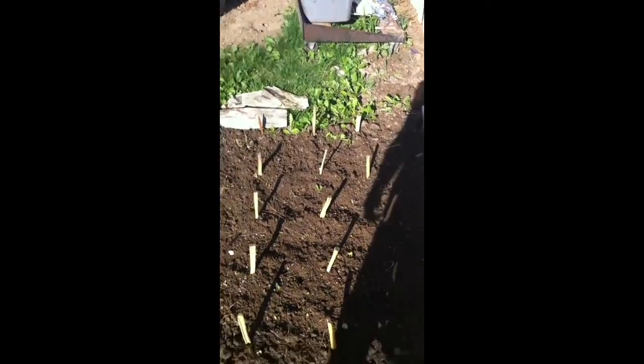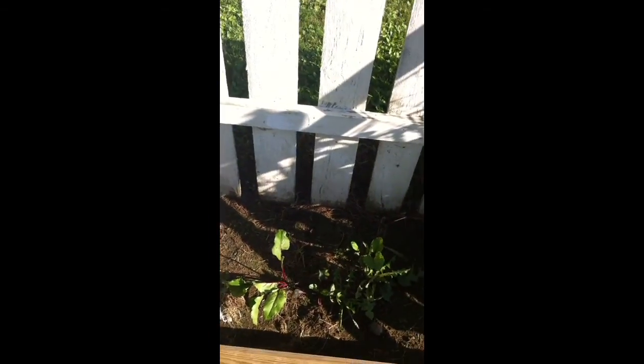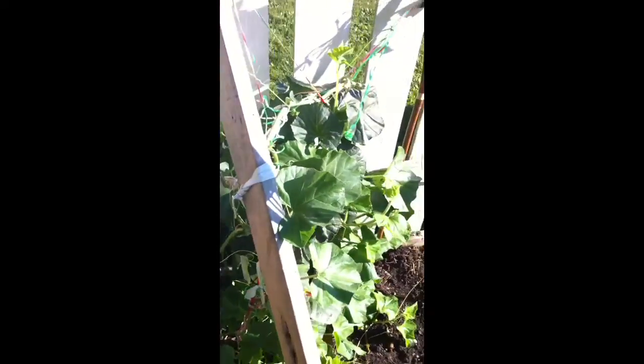I know it's late in the year to do this, but lettuce doesn't take that long to grow. This was where I had my beets — right here.